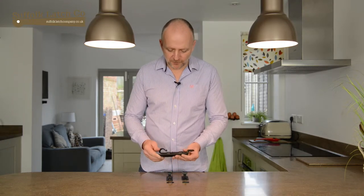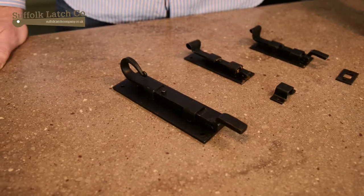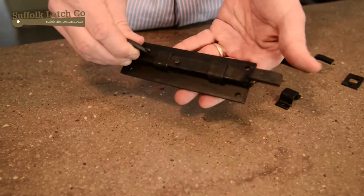These bolts are all hand forged from mild steel. Once they're finished, they're given a black pacific coating and then a layer of beeswax on top.